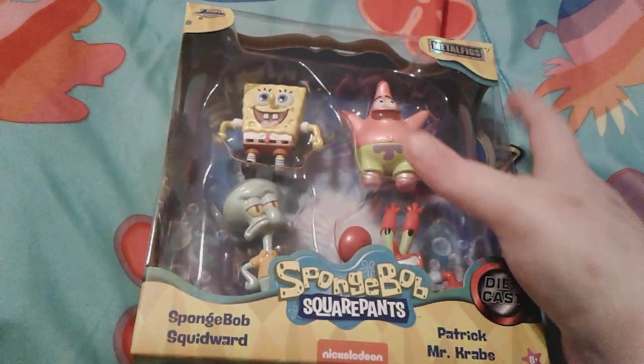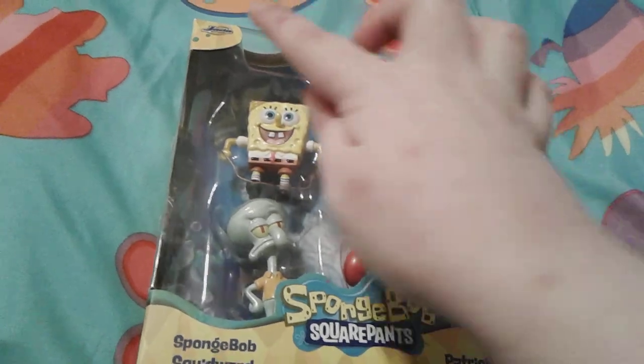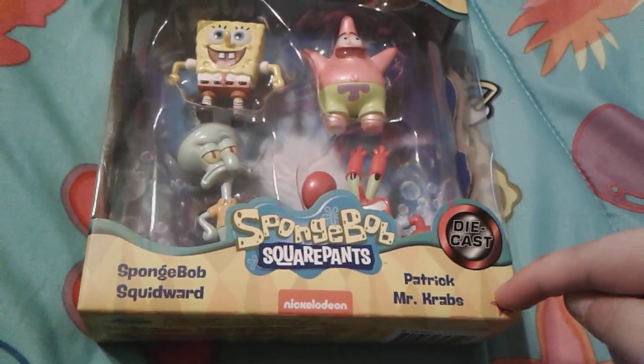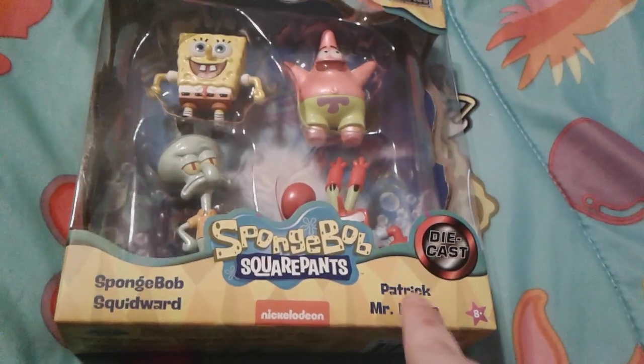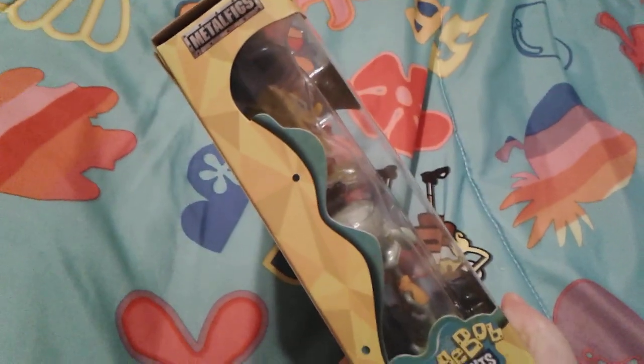As you can see on the box right here, it says Metal Figs and it says Jada. They're made out of die cast metal and they're for kids. It comes with SpongeBob, Squidward, Patrick, and Mr. Krabs — SpongeBob Nickelodeon, really cool.